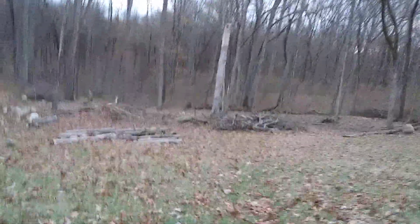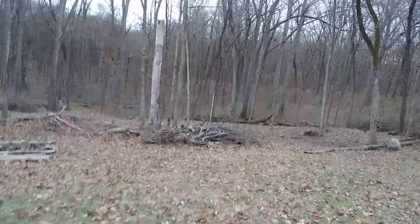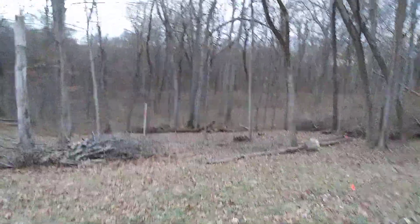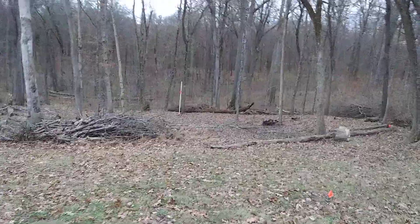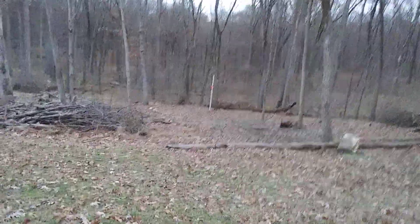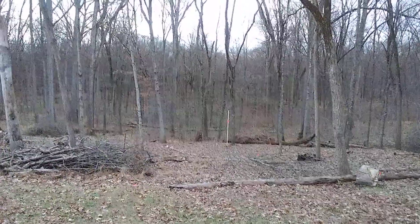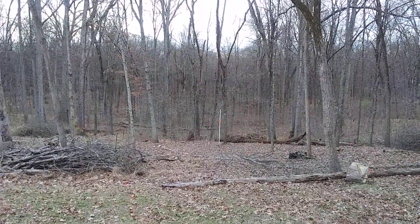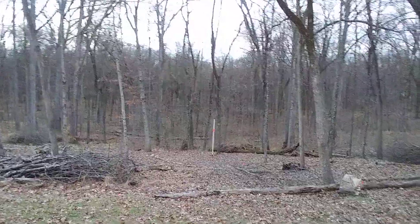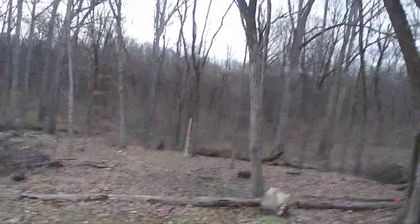Over here I dropped a small tree the other day — you can see the branches are still sticking up; I haven't cleaned that up yet, but we'll get there. Right there in the middle of the screen you can see a tall post, and that is the corner of the yard. I marked that just to make it easier to see and use as a frame of reference as I'm working.